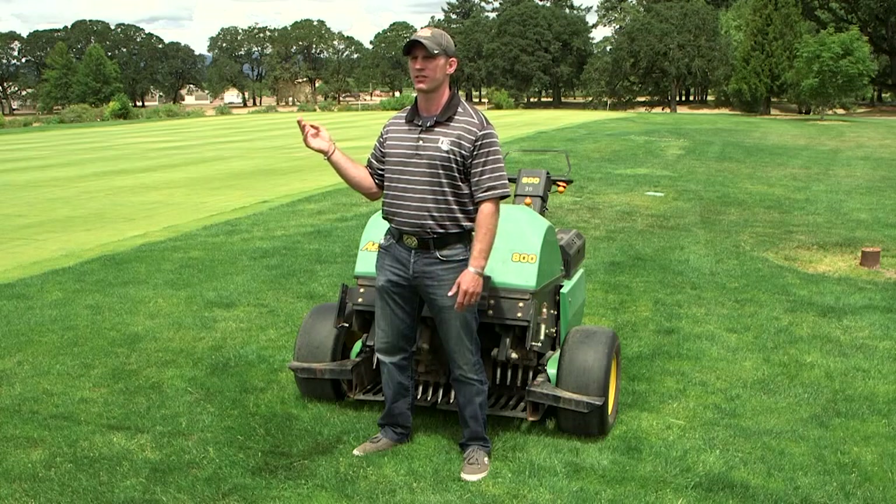Grasses that grow stoloniferously, like creeping bentgrass on a putting green, or rhizomatously, like Kentucky bluegrass in the eastern half of Washington and Oregon, are going to require regular cultivation. Grasses like perennial ryegrass, which are bunch-type grasses, will not need regular core cultivation. So ask yourself: do you have soil compaction, organic matter accumulation, or is drainage a factor? Those are the three things to assess before choosing a cultivation method.